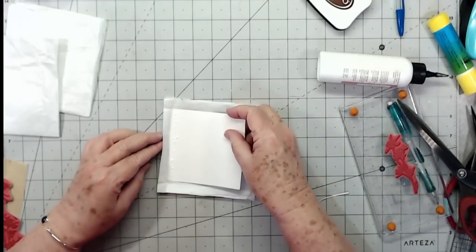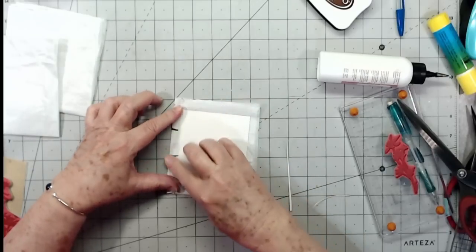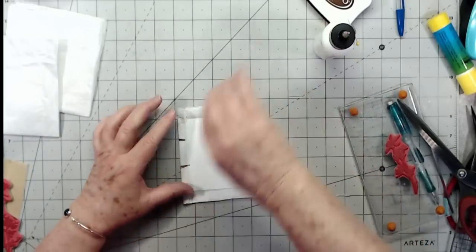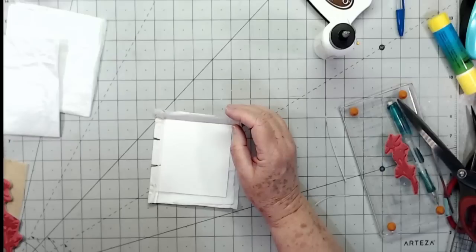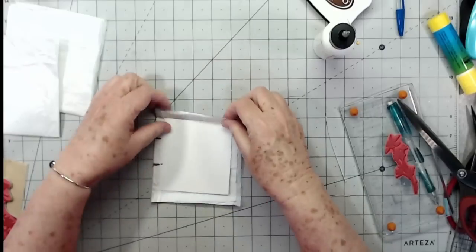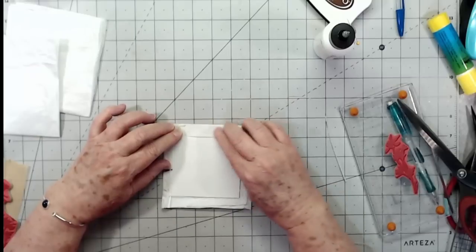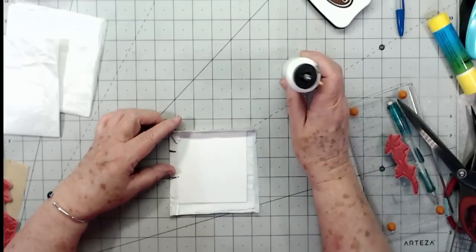I'm going to use some glitter glue — we're trying this out, and since it's going to be on the back it doesn't matter if it shows through. I'm just going to fold it up and glue that down. If your little sections come apart, just go ahead and glue them down as you're going. Then on this side I'm going to make sure it's folded in and fold that up. I know you've never in your lifetime seen anything like this before — I always tend to do the unusual.